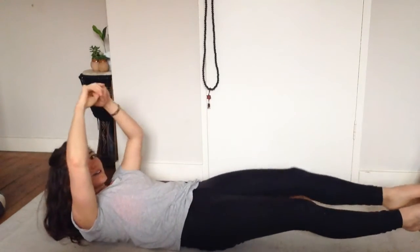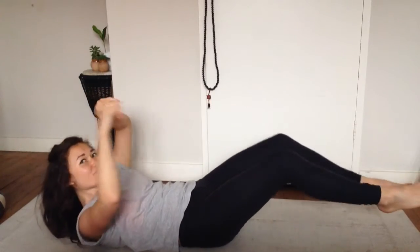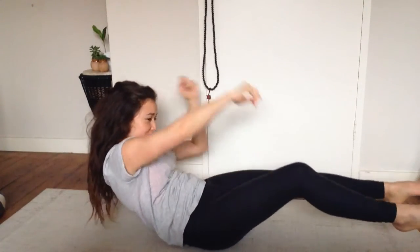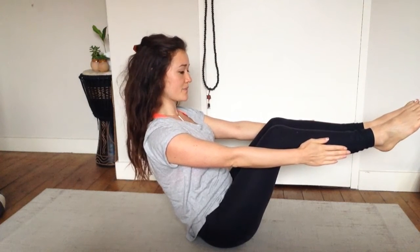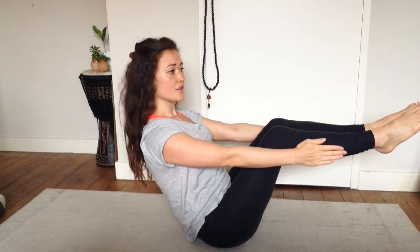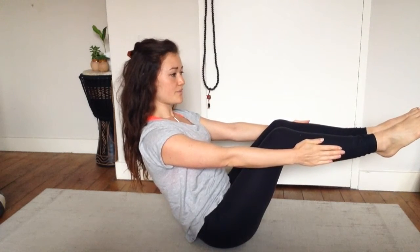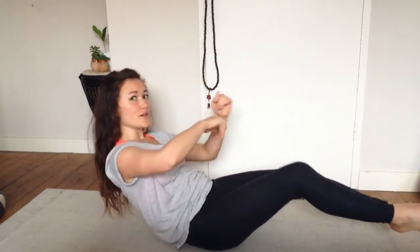Don't quite let your arms touch the floor or your feet touch the floor — hold it there in this kind of dish shape. Then really slowly bring it back up and come back to Navasana. Again, breathe in and out through the nose, hold it, and bring it slowly back down. The slower you bring it down, the more it will burn.